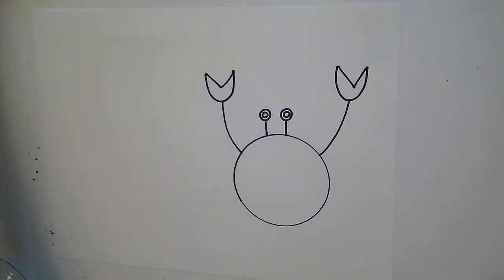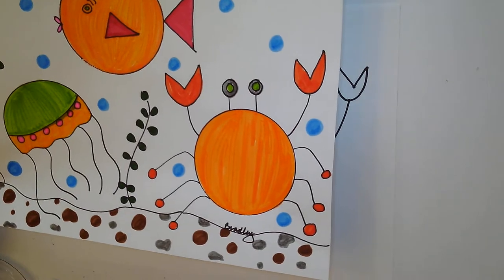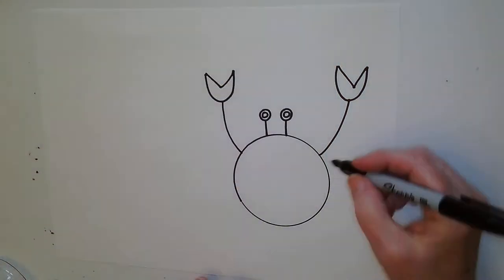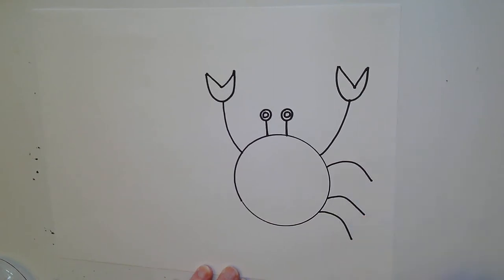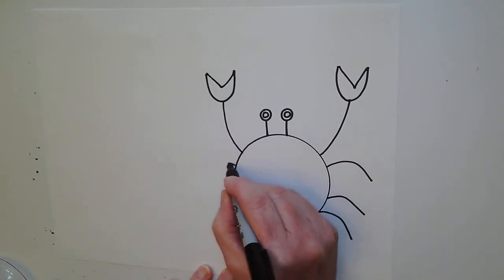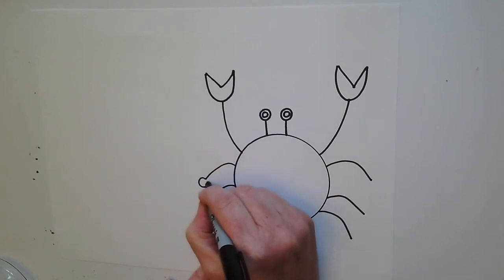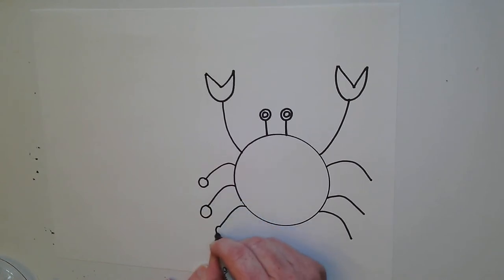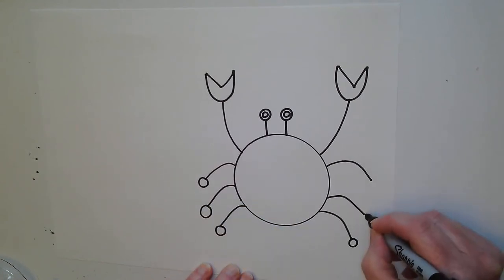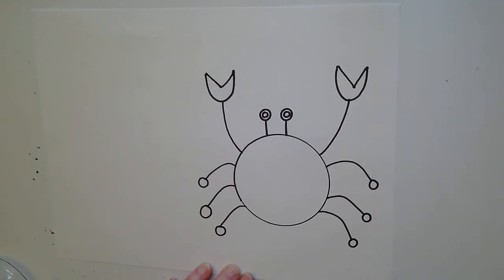Now I'm going to add his legs. When I draw his legs, I'm going to use lines and circles. I'm going to put three lines on this side, and three more lines on the left side. At the end of each line, I'm going to draw a circle. Crab is done.